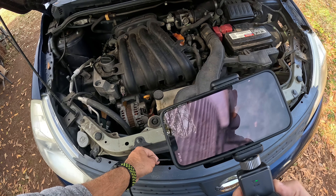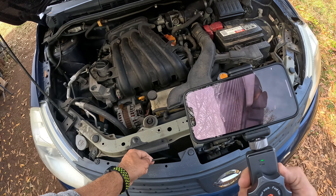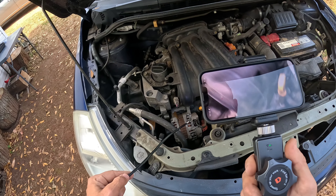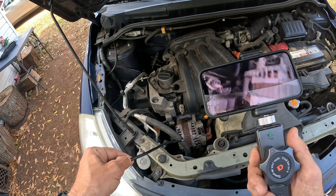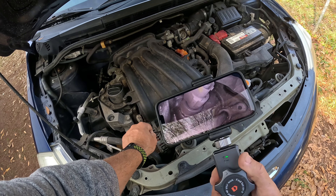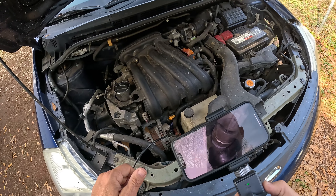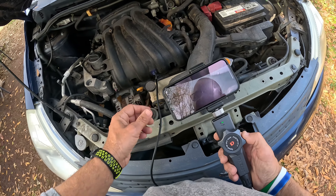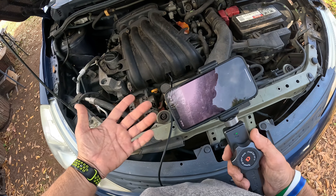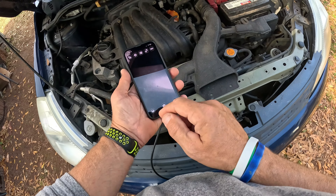I can look down into the radiator. If I want to show a customer something, I just take a picture — or hold the button down and now it's filming. I can see my alternator, go down through the spark plugs into the housing, look around at connectors, and check for broken connectors or issues. For a construction project, I can go behind the wall to look for broken wires, mold, or leaks — all wirelessly while filming.